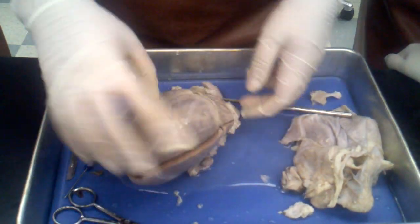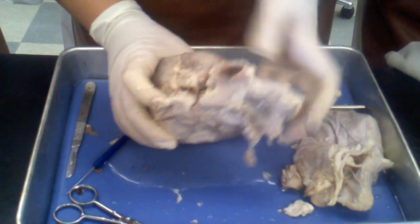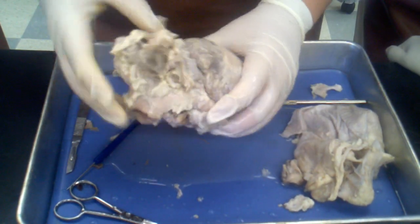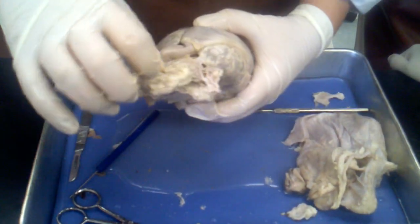And it would go out through the aorta. And here's your aorta right here — it's nice and thick. And then when everything comes back in, it's going to come back in through here.